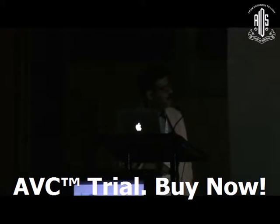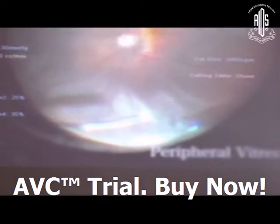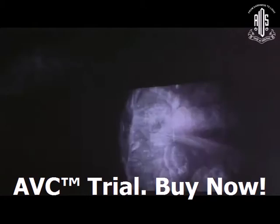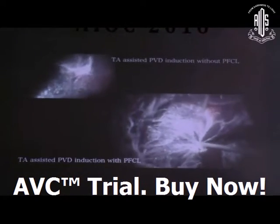The vitrectomy part should be completed very carefully, starting from the core vitrectomy — keeping the suction on the higher side in the core mode, cutting on the lower side. For peripheral vitrectomy, you have to keep your cutter on the saving mode, that is suction on the lower side and cutting on the lower side.